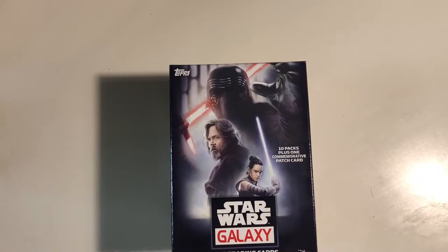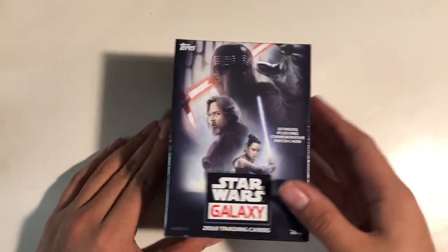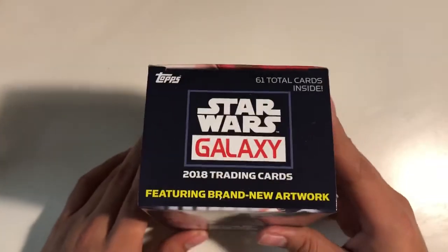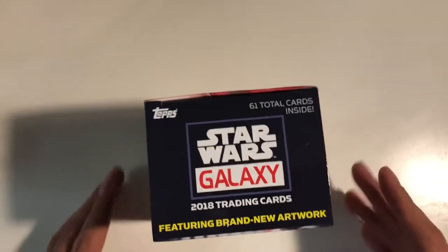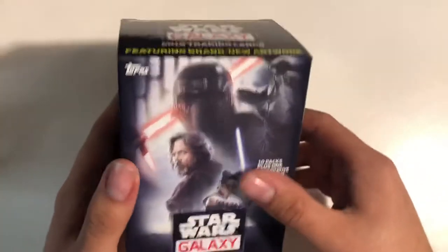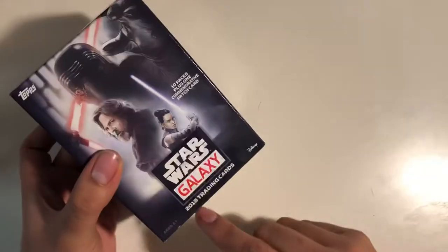Hey guys, welcome to another video. I'm showing you the new Star Wars Galaxy Topps cards, and I got it today at Target. Super excited to open one of these, because it's actually been a while since I've gotten one of these. Let's get into it. It's 2018.